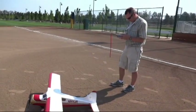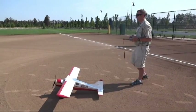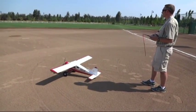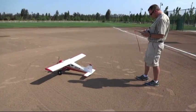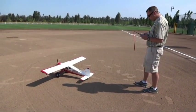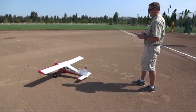Beautiful plane. Let me think about my trim — got the trim there and trim there. There goes my time. You guys ready? Yep, make her fly.